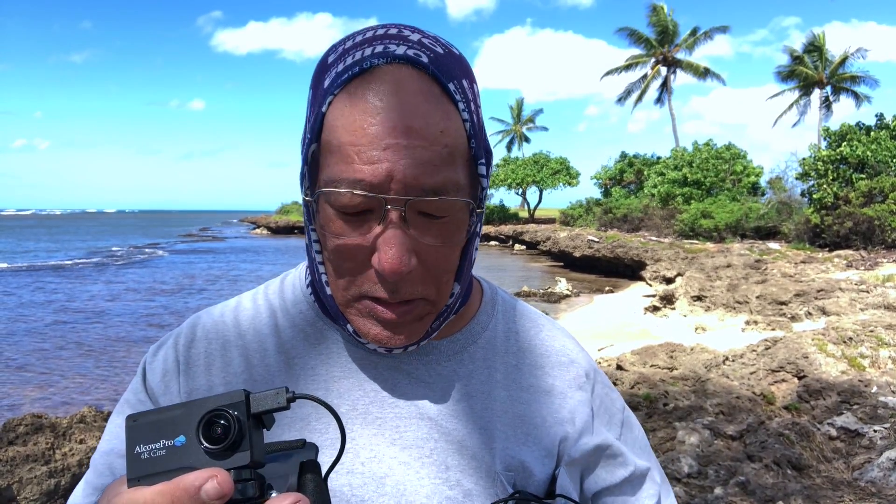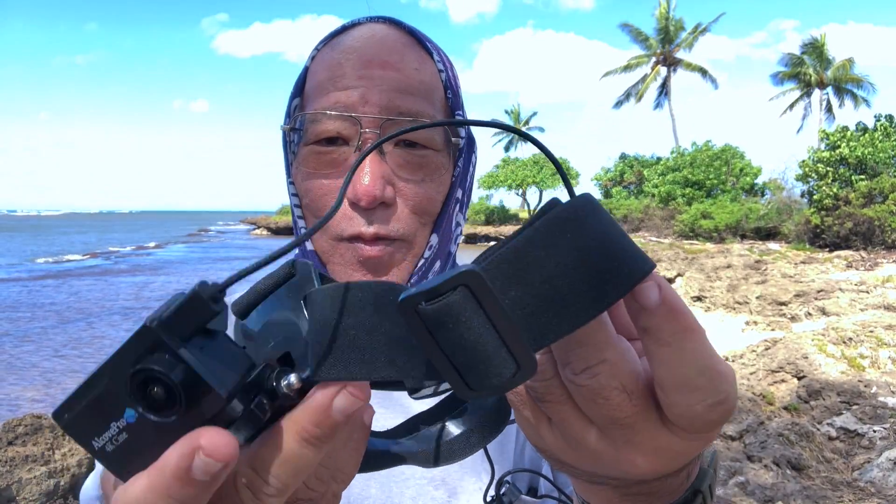If you get something like a lavalier system for a GoPro - GoPro is expensive already - a lavalier external mic is around a hundred dollars or more. This actually comes free with the Alcove Pro. So what I do is I plug it in.